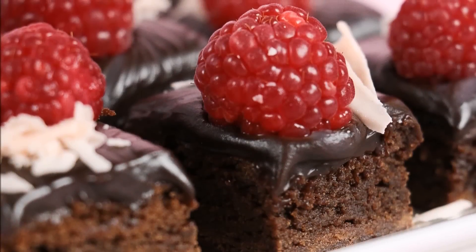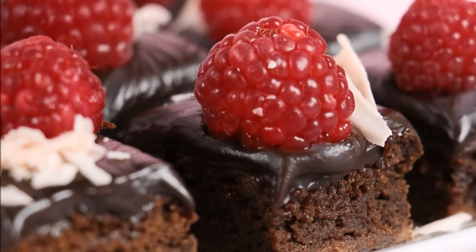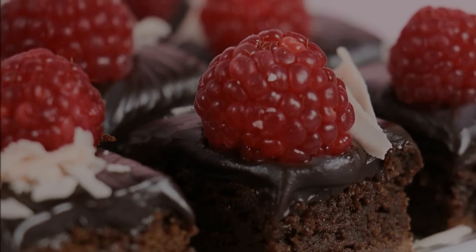Hey guys, welcome to Rosie's Dessert Spot. In this episode I'll be teaching you how to create raspberry brownies.